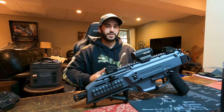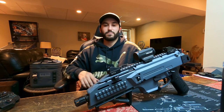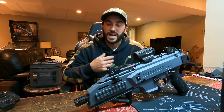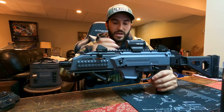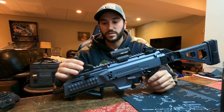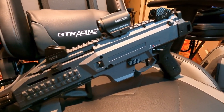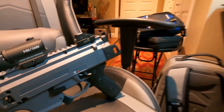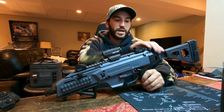Today I'm going to be talking about the CZ Scorpion and a couple of mods — some things you have to do and some things you should do right off the bat. It is a plastic gun: the bolt mechanism and barrel are obviously metal, and you do get backup sights that are metal as well, but your rail, side rails, fore grip, and the chassis and body of the gun are all plastic.